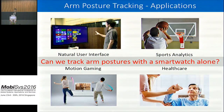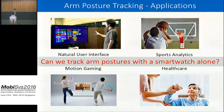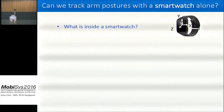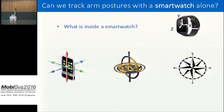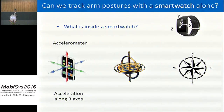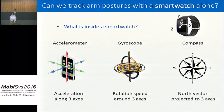In this paper we ask: can we track arm postures with just a smartwatch? To answer this, we first have to understand what is inside a smartwatch. The motion sensors inside contain mainly three sensors: the accelerometer, gyroscope, and the compass. The accelerometer measures acceleration in its three axes (x, y, z). The gyroscope measures rotation around the three axes. And the compass measures the projection of the north vector into the three axes.